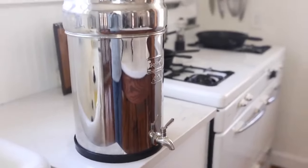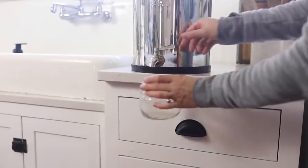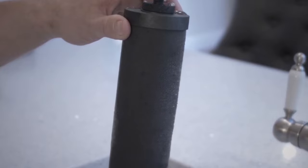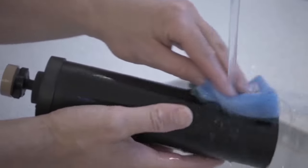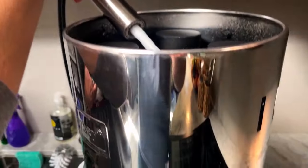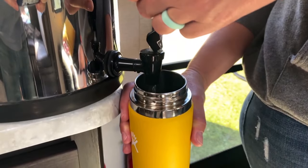It can effectively eliminate heavy metals like lead, aluminum, barium, mercury, chromium, zinc, cobalt, and more. For added peace of mind, the black Berkey filters have been tested in both state and EPA-accredited laboratories to exceed NSF ANSI Standard 53, and it's all backed by a lifetime warranty.